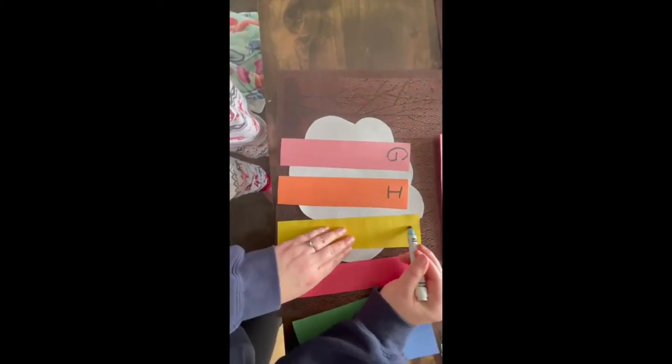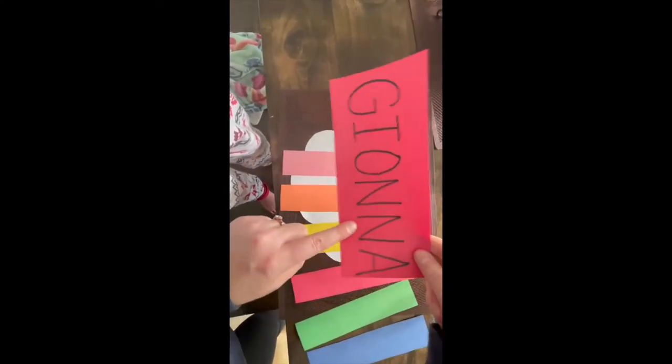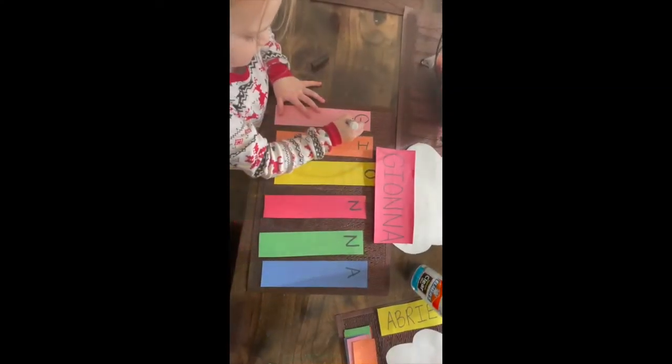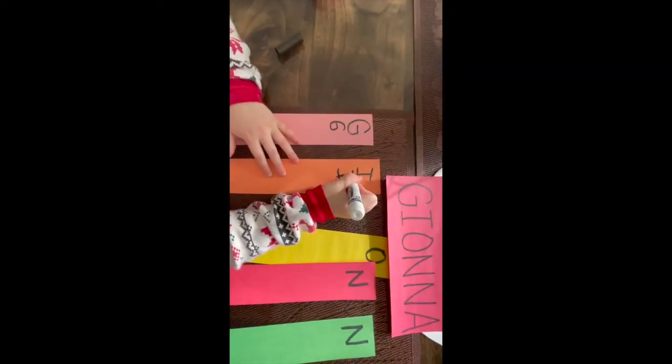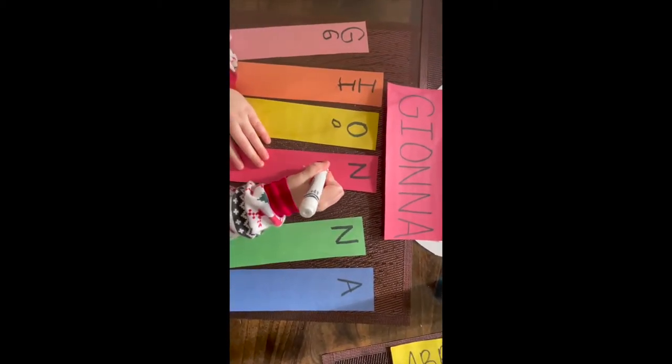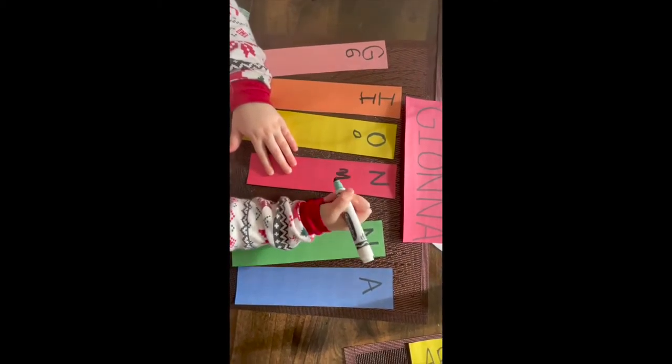Each color is going to be a different letter that's in your name. Once each letter of your name is at the top of each rainbow color, you can keep practicing writing your name over and over again.